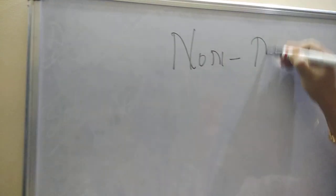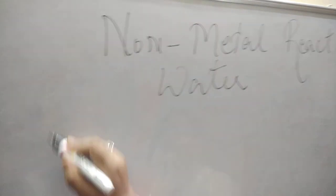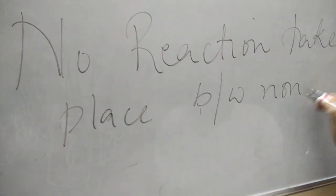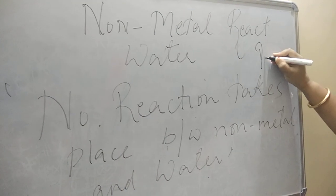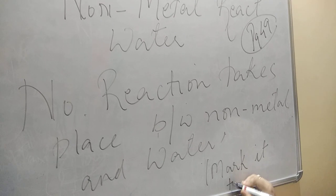We have now covered metal reacting with oxygen, non-metal reacting with oxygen, and metal reacting with water. The next topic is non-metals reacting with water. Your answer will be: no reaction takes place between non-metals and water. You will find this statement on page number 49 of your NCERT — mark that line as important.